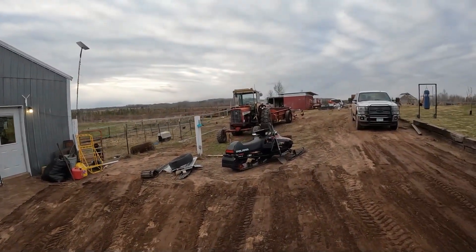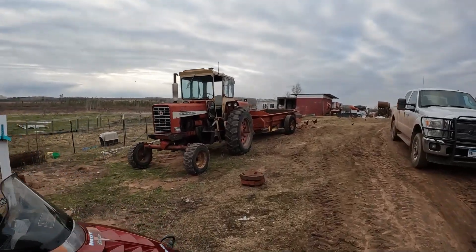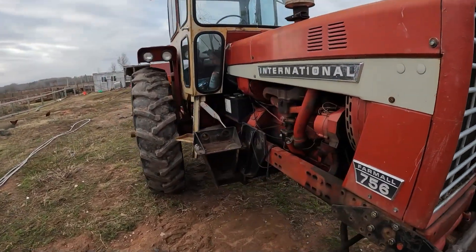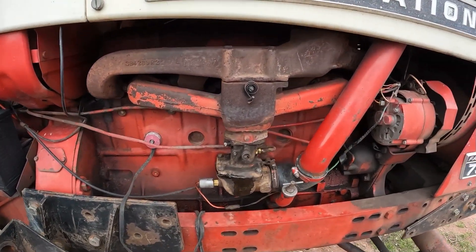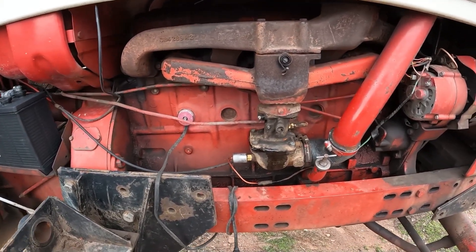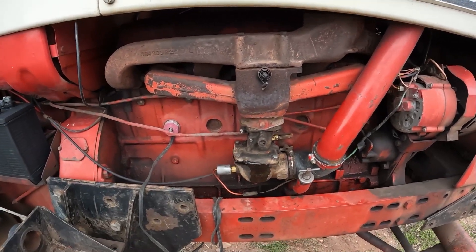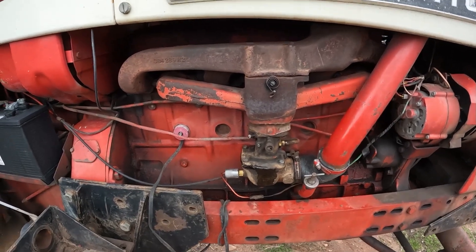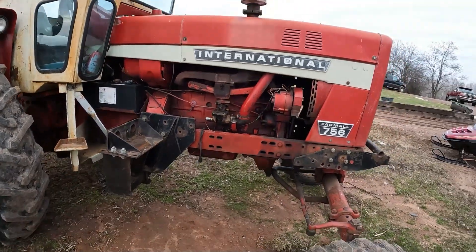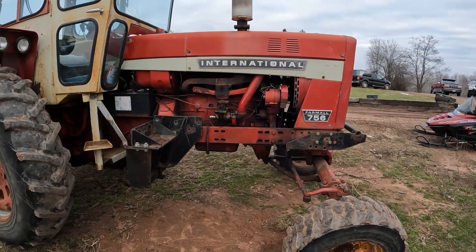We did a bit of playing around — well, it was real work. We got the 756 going again. It had been giving us trouble starting, so I pulled the carburetor off, took it apart, and found that the needle was sticking in the seat. It's got one of those rubber-tip needles, so eventually this carb is going to need a full rebuild kit. But we got it running again. You can also see it looks quite different — it no longer has the front end loader on it.